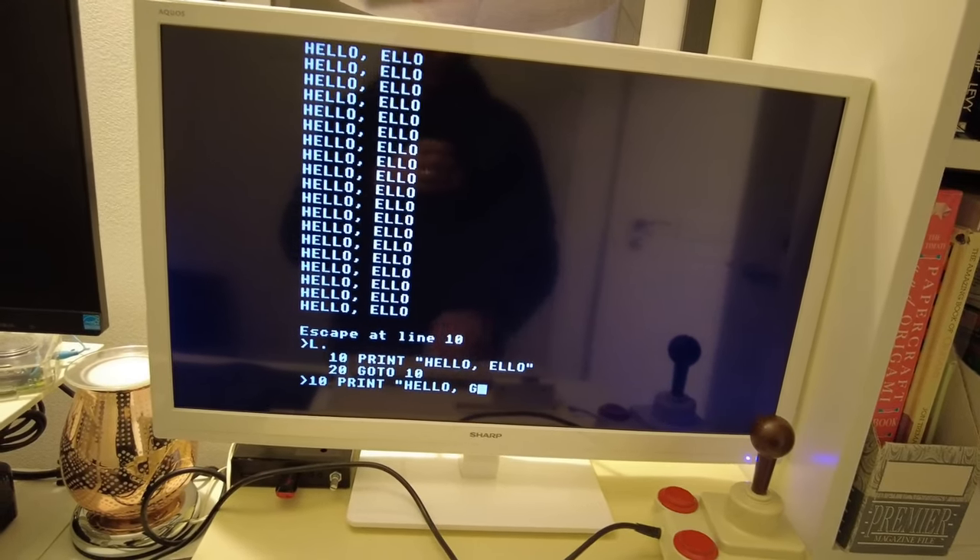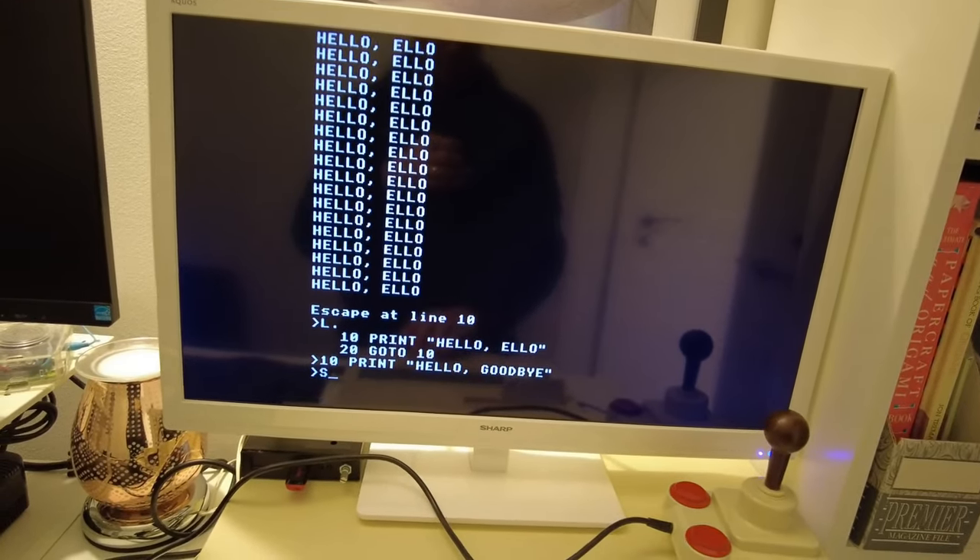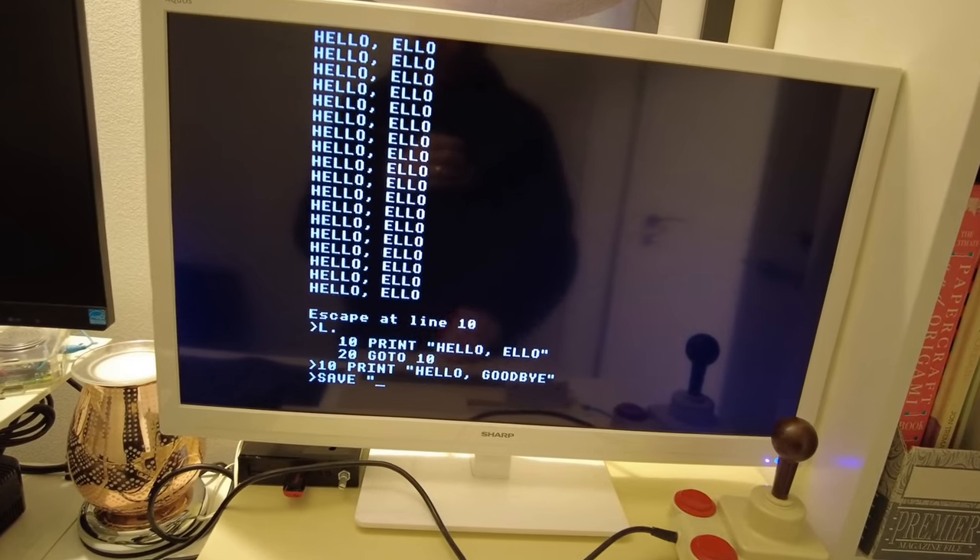I can list and make changes to a basic program, and then I can save it back to entry 234 on the ElkSD — it's just as if I'd loaded and saved the file to disc. Pretty nifty, eh?